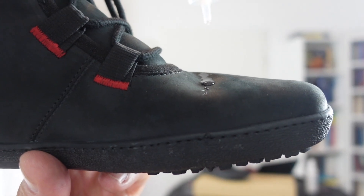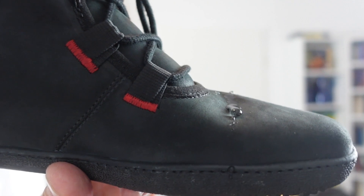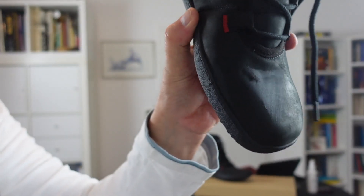Now I would like to talk about the water resistance. We make our water resistance test, and as you can see I put some drops here on the upper material and it stays perfectly — it doesn't drain.